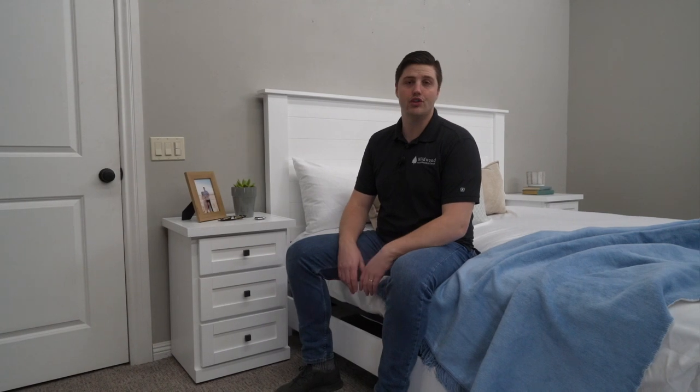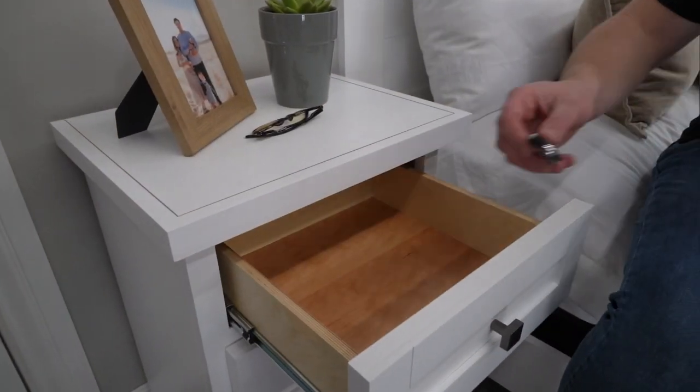We're showing this Cape Cod today with two of our three-drawer nightstands. The three-drawer is just one of two nightstand layouts you can choose to match your bed, and as you can see, we match them to the style as well as the color of your bed. The three-drawer nightstand features three full-extension drawers and is really handy for storing things you want close to you in bed.